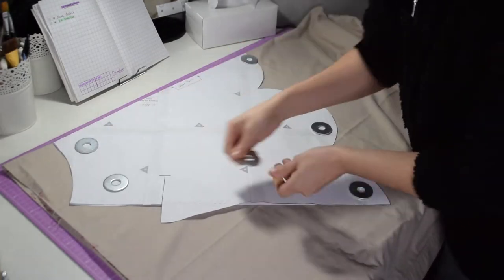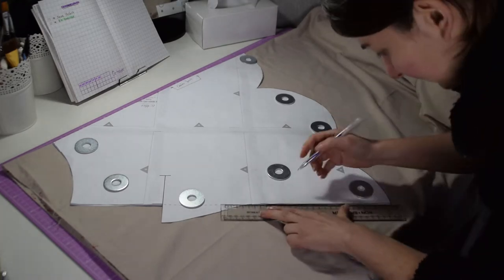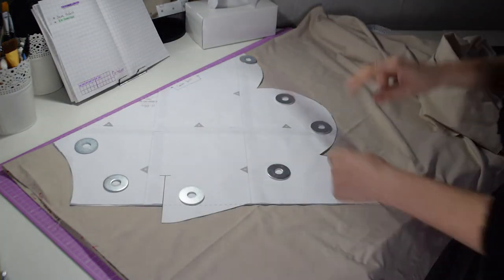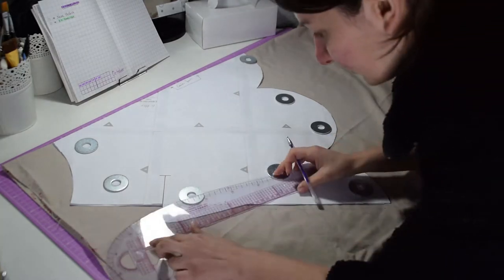Once I had my pattern, I placed it on the fold of my fabric and placed some weight on top so it didn't move. Right now I'm adding the seam allowances with an erasable pen. It is much easier if you use a clear ruler because you can see the pattern underneath.